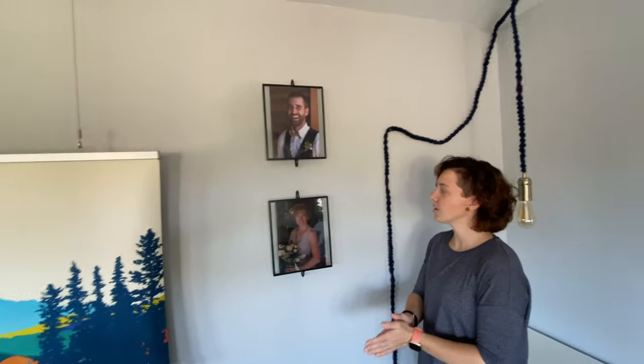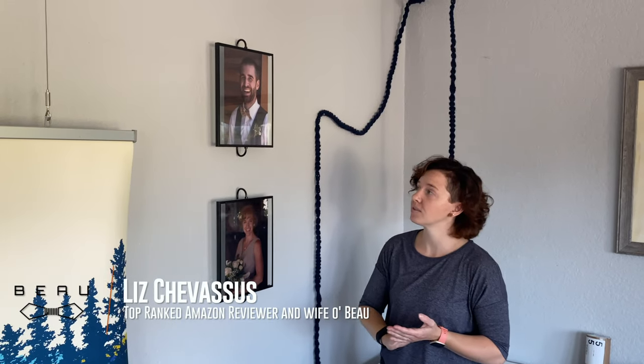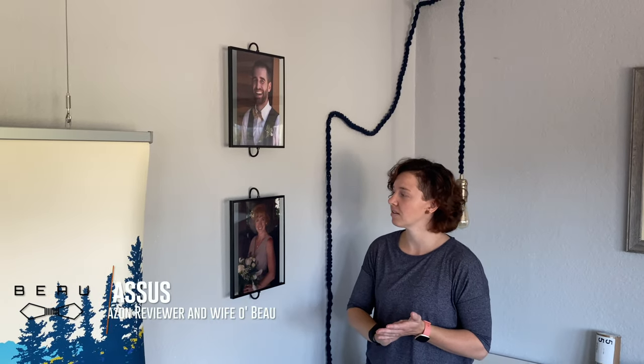And there you go! The photos themselves slide inside and I didn't have any issues with that. Overall, I would say definitely a five out of five stars — I think they're such a unique and interesting design.